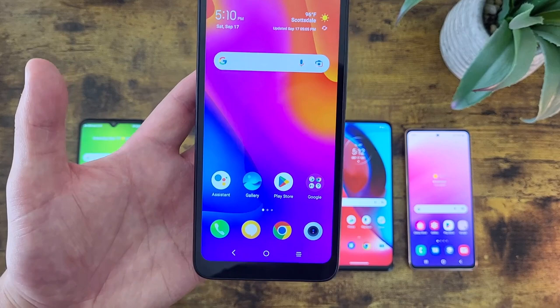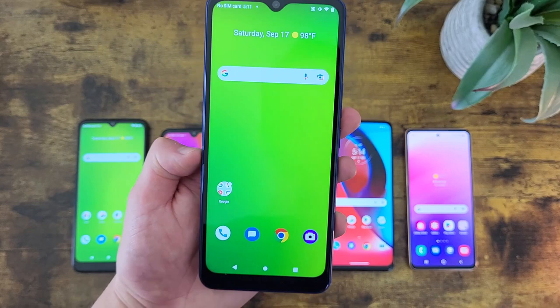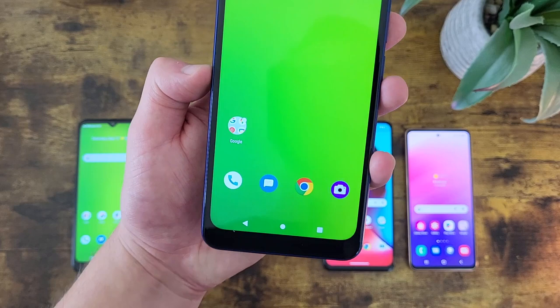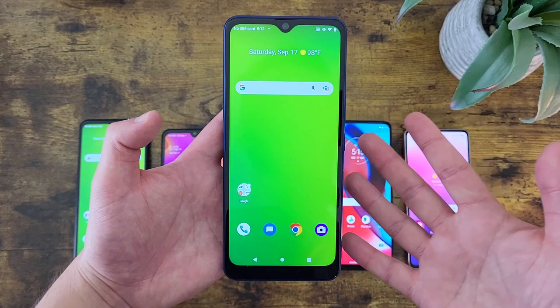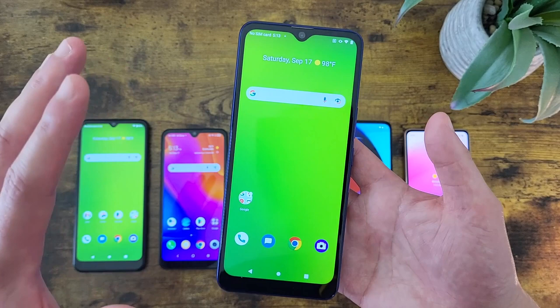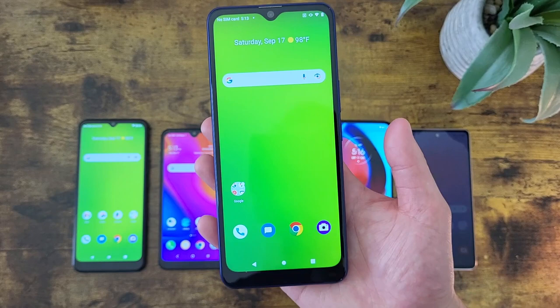Up next we got the Cricket Dream 5G. This is really one of those situations where I feel like you get a lot more than you pay for, because despite being a really affordable device, the Cricket Dream 5G has a lot of really impressive qualities you don't typically find in a phone like this. With this phone we're getting a 6.82-inch LCD display with a resolution of 720p, a PPI of 263, and an aspect ratio of 20.5 by 9. The best thing about this display is of course how large it is — at 6.82 inches, it's not only large for an entry-level phone but larger than the majority of smartphones period. The 20.5 by 9 aspect ratio gives it an abnormally tall and narrow form factor for a nice landscape mode experience and better scrolling as well.